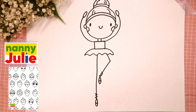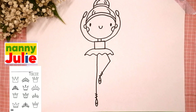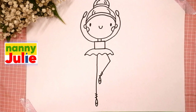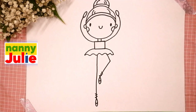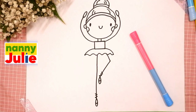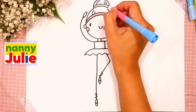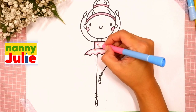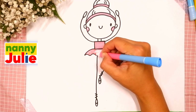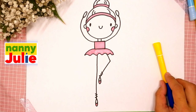I have a Patreon page with Zoom drawing lessons and cute coloring pages, or you can try other free lessons on my YouTube channel Nanny Julie. Now let's color her together — you can choose any color you like. I use pink for her clothes and cheeks. I sometimes color too fast, so if you need extra time you can always pause the video. Try to stay inside the lines.